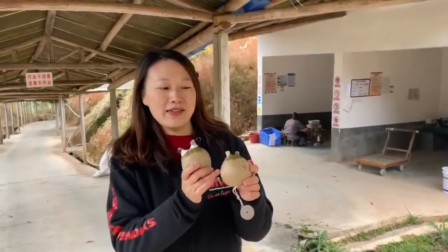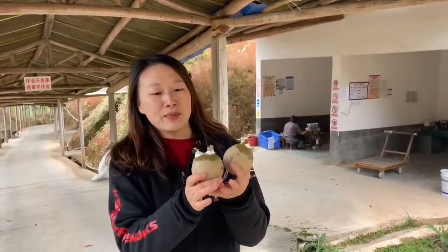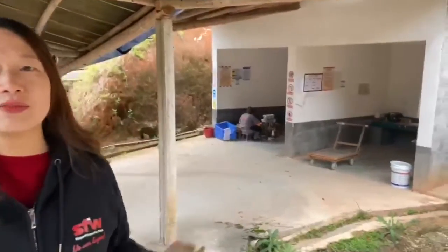After drying the shells, the workers will cut here and put two control time fuses here, just like the workers are doing right now.